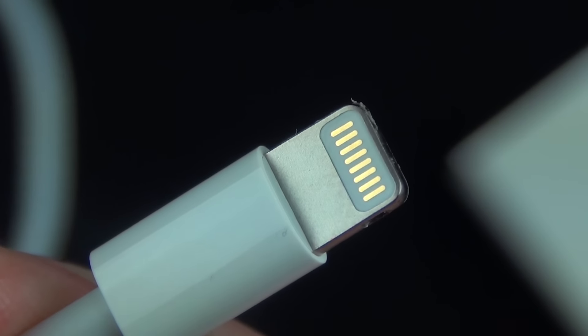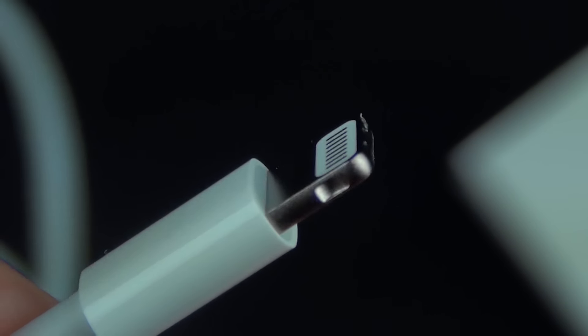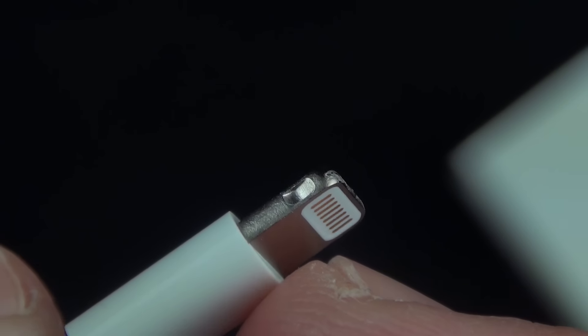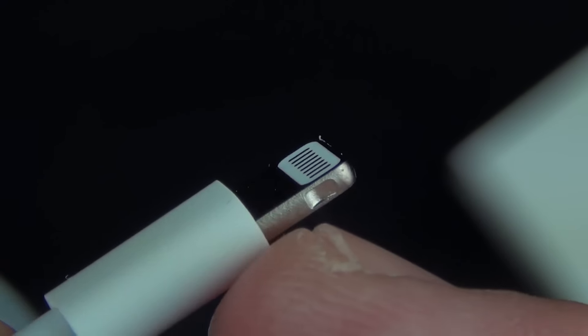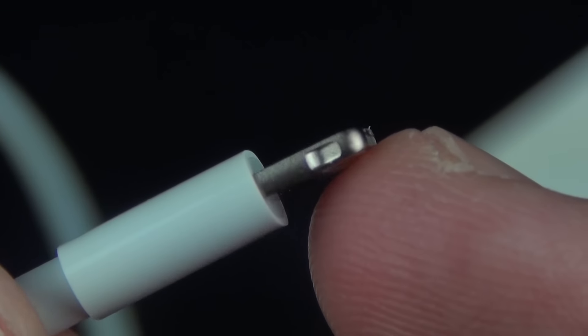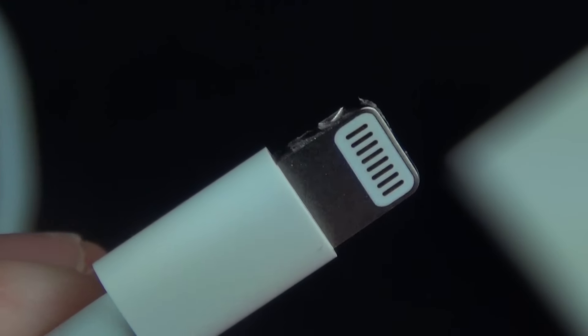Looking very closely at the connector, you can see the eight pins on either side — again, this makes it reversible. You can also see that the metal part of the plug is unibody, so there are no seams; it's a nice seamless construction that makes it very durable. You'll see those friction fittings along the side for snapping into the device, which holds it in place when connected.